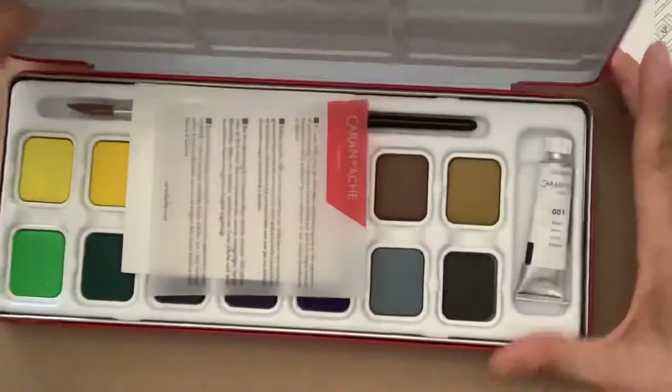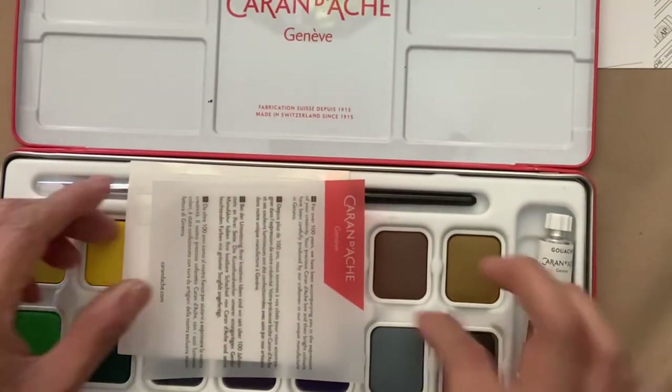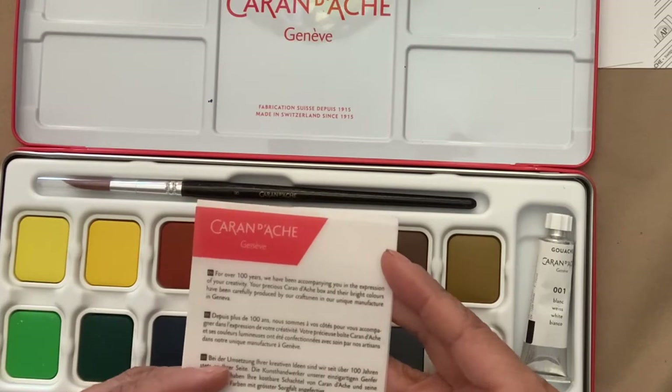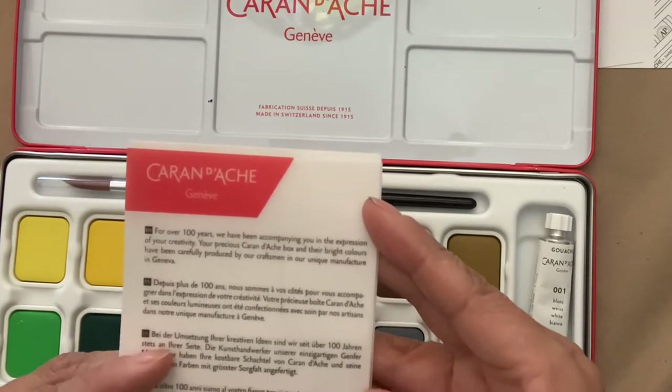I also thought instead of pulling out my cheaper gouache paint and squirting out some paint, or opening up my jelly gouache which is kind of big and messy, this would be more convenient when I just want to sketch something in gouache real quick — and this is the way to go.